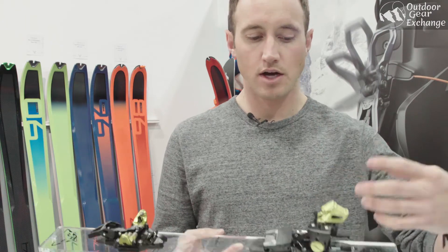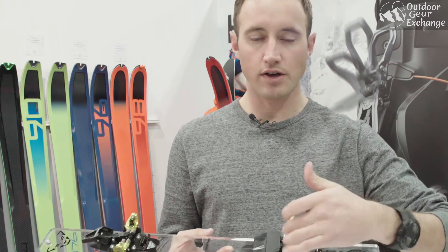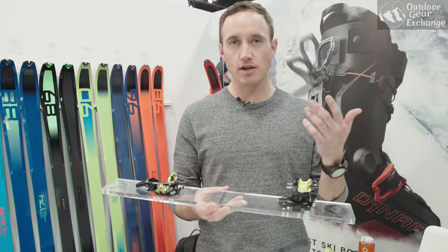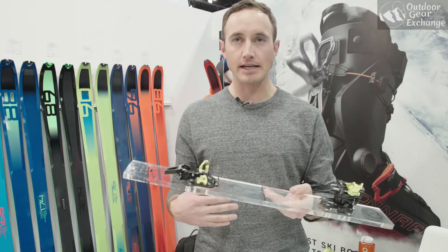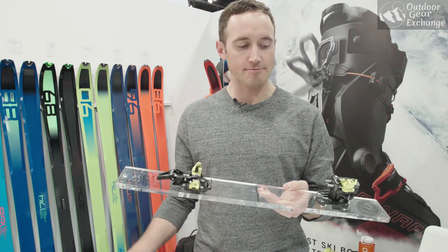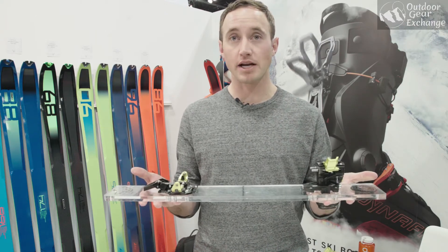Lightweight aluminum componentry, simple locking mechanism, tried-and-true, quick flipper tabs on the heels. The Radical series, especially the Speed Radical, it's our tried-and-true, light and simple binding. Gets a little bit lighter for next year, black and yellow anodizing — just the classic binding from Dinafit.